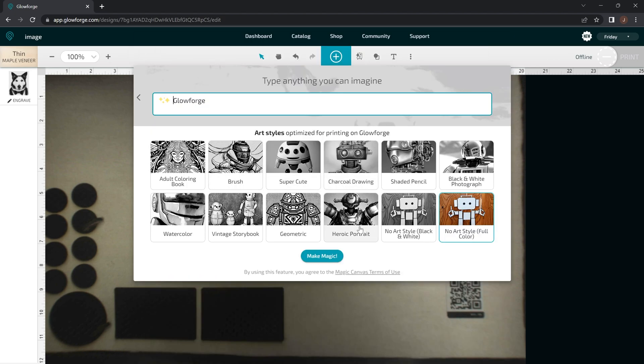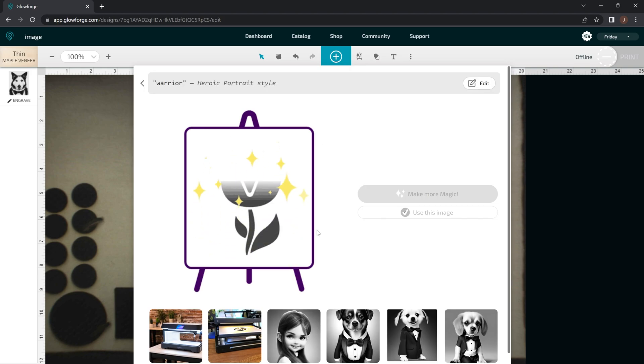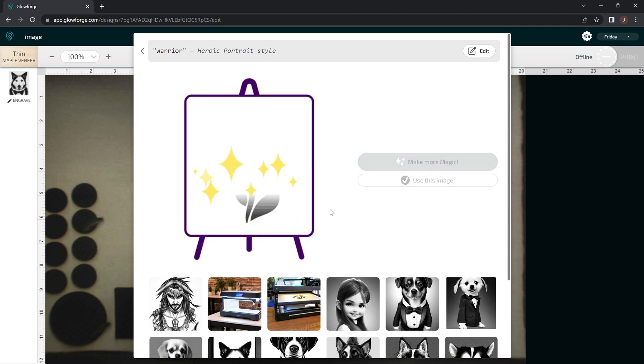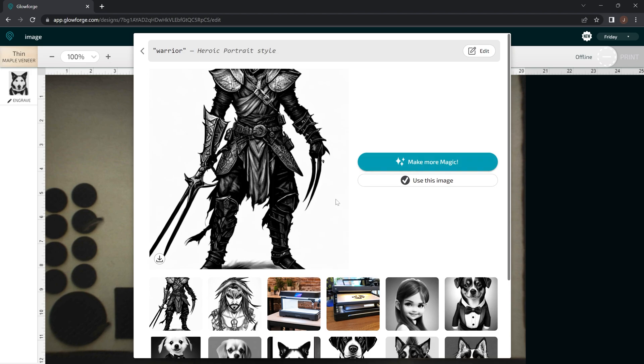Another cool thing you can do for the heroic portrait — that seems to work really well. Like if you type in the word 'warrior' or 'Paladin' or whatever you want to do, you can type in whatever word you want. We're going to type in 'warrior' and I'll show you some of the results. Look at the results — that is just really cool and really detailed. Let's create another one. This would be an awesome photo, but it cuts off his entire top of his head.